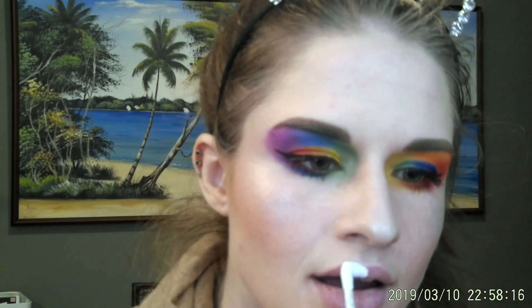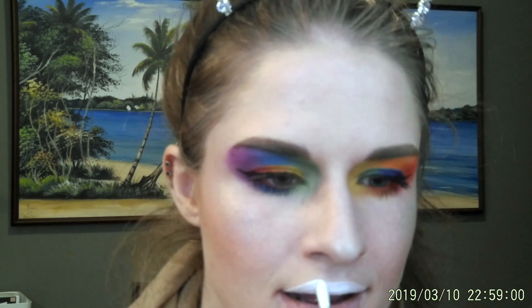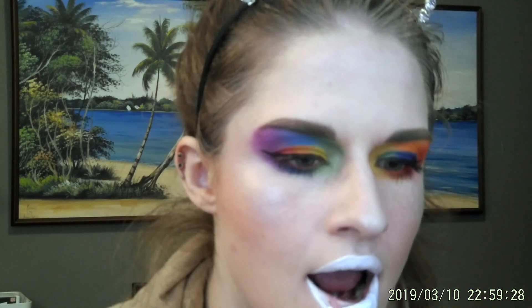We're going to go a little wild here. For lipstick, I am going to use Jeffree Star's Drug Lord. I've got to say, the white lipstick is a little weird on me. But makeup is made to be weird with, right?